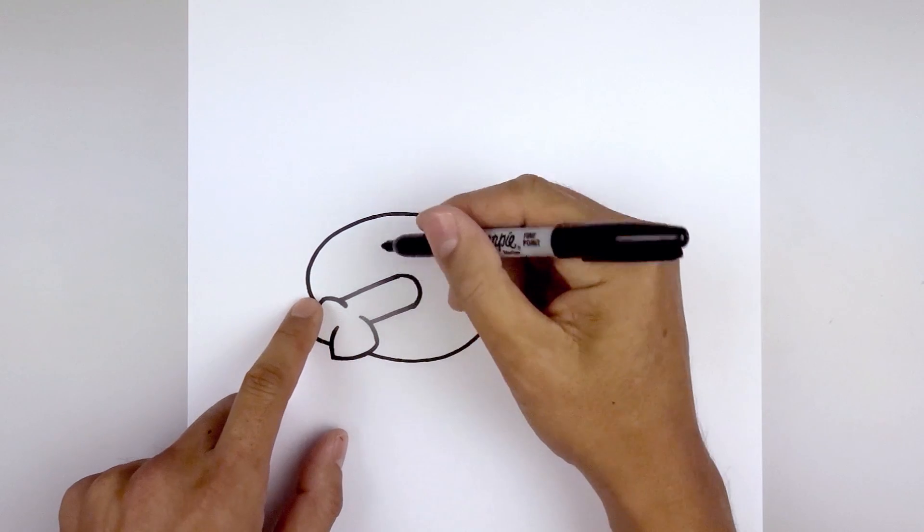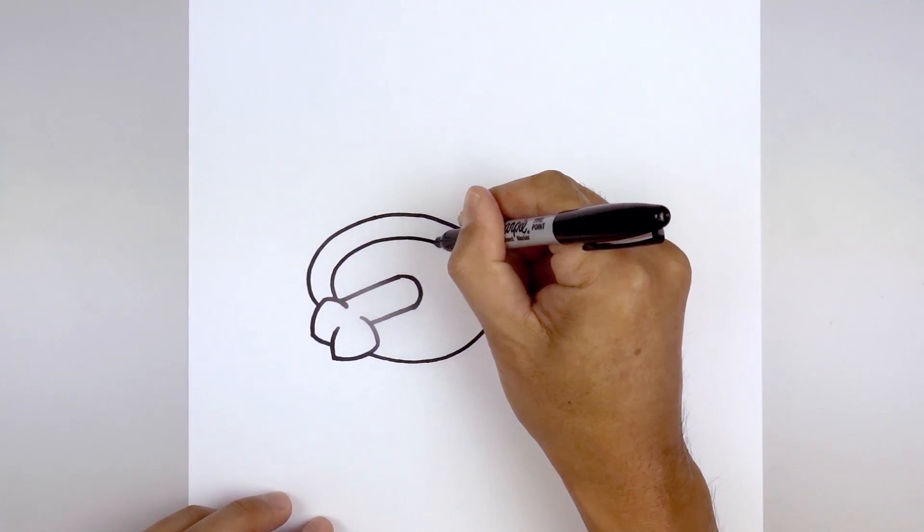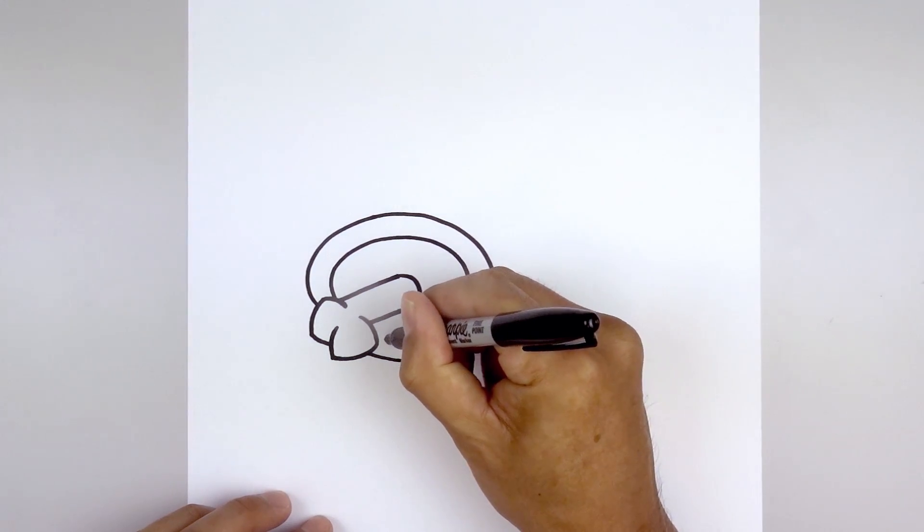And we'll trace this oval along the inside, stepping in, leaving an even space gap all the way around, down towards the bottom and then in behind the bone.